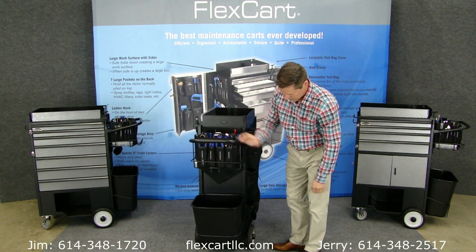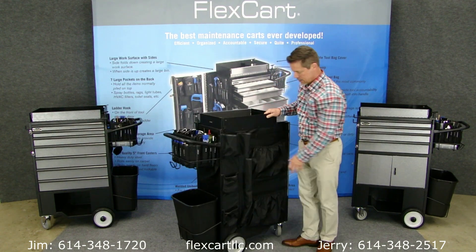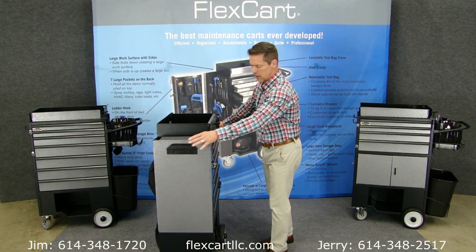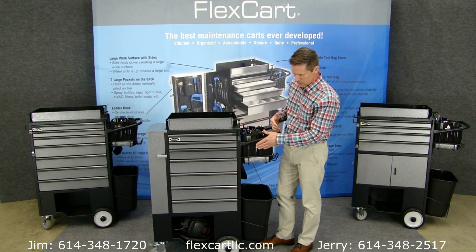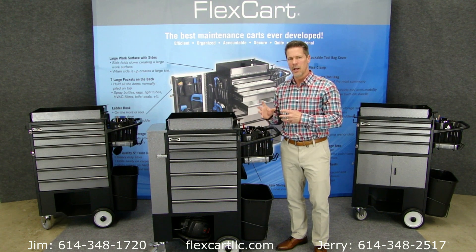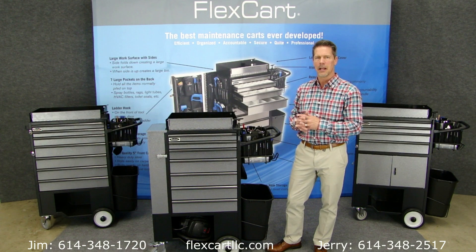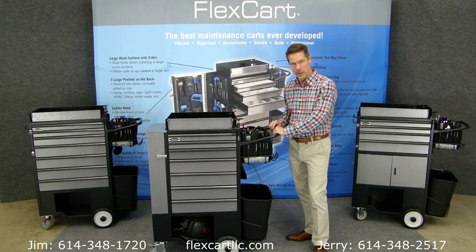You've got a nice utility hook back here, a trash can, and another storage area that holds paint cans or tall bottles. A great panel on the side that holds all the stuff that used to pile on top, so it really makes it neat and organized. And you'll also carry a six-foot ladder on the front. The wheels we put on this cart were really thought through because we wanted them to be durable, non-marring, and quiet. Quiet was very, very important — so when you roll this cart down the hallway, nobody hears it. There is no squeaking or clacking, which affects patient satisfaction scores.